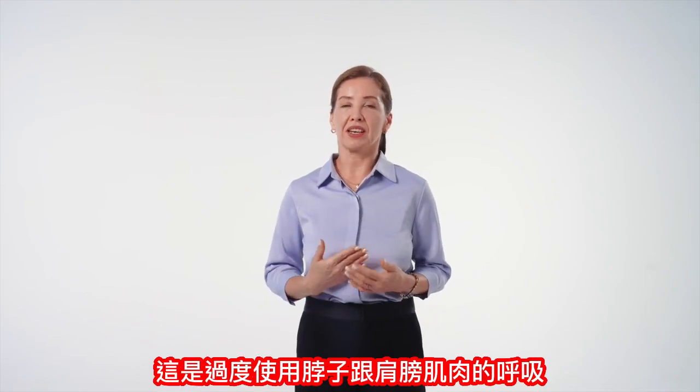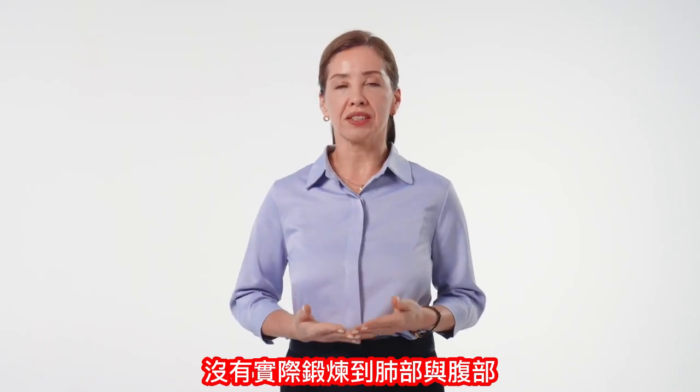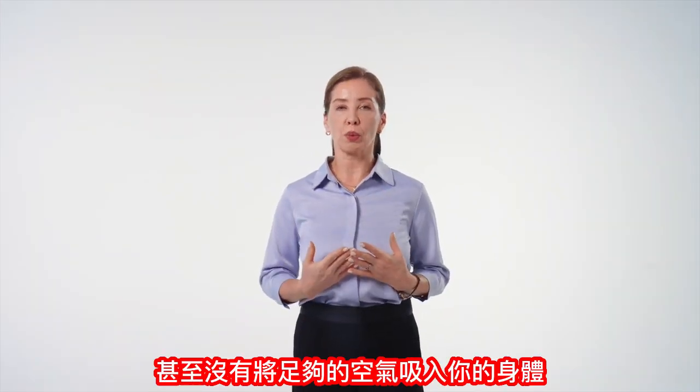This is a breath that overuses the neck and shoulder muscles without actually training the lungs and abdomen, and without drawing enough air into your body.